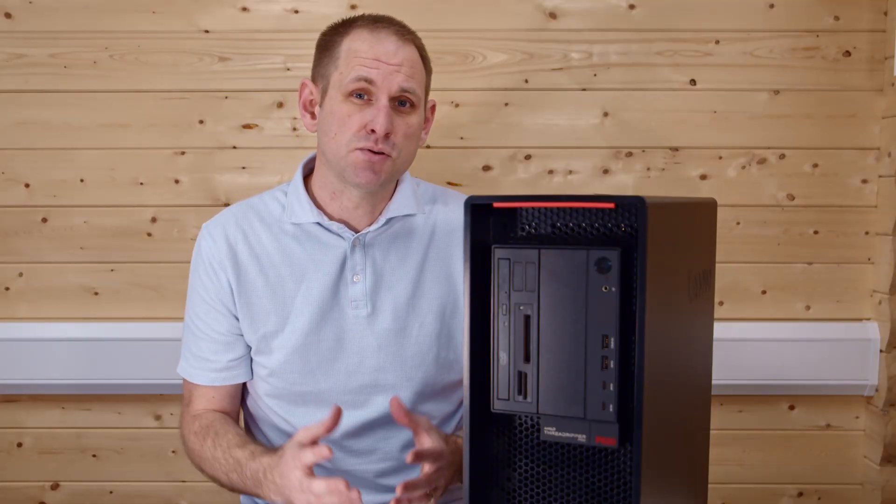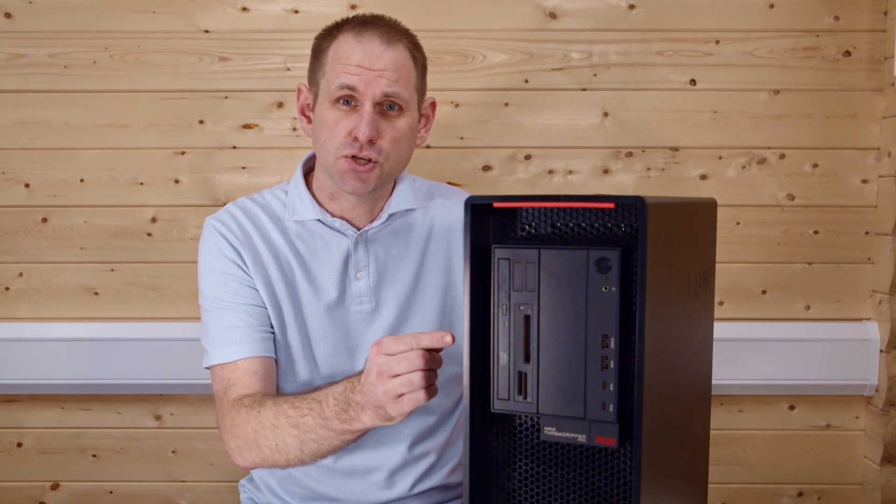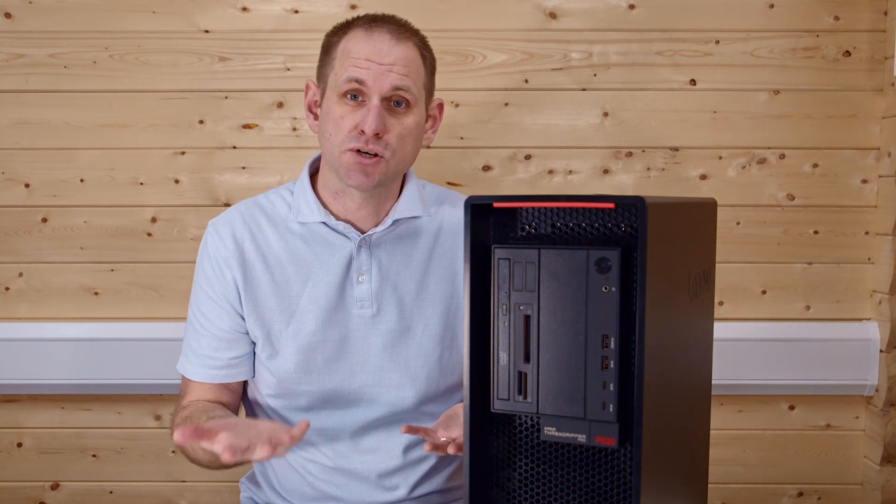The four USB ports are USB 3.2 Generation 2, so that's 10 gigabits per second, and you've got two Type-A ports and two Type-C ports.